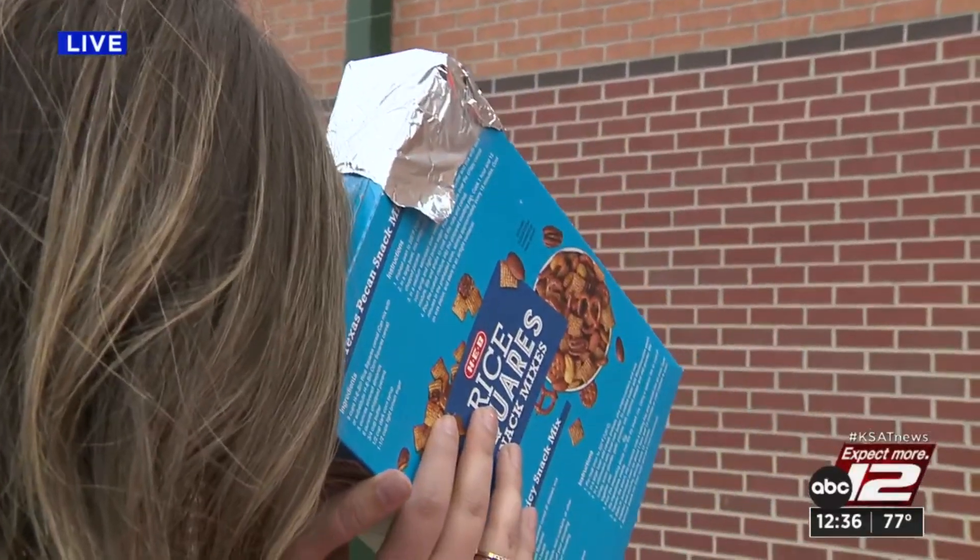And again, this typically works better with cloud cover than your glasses do.